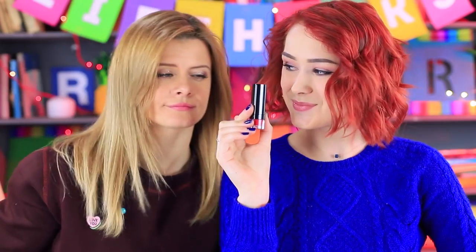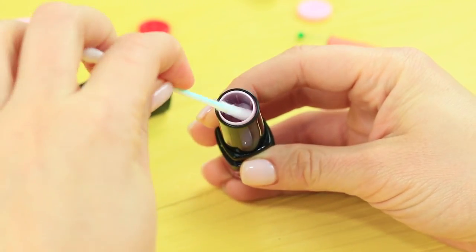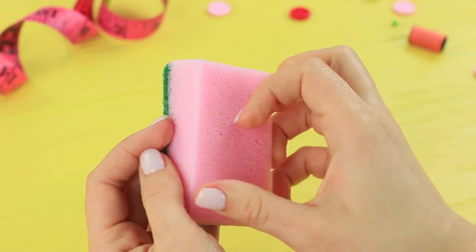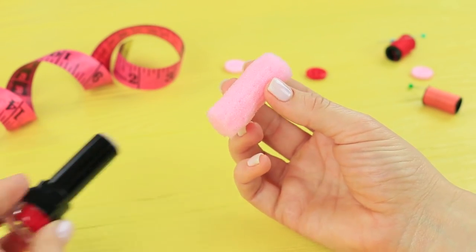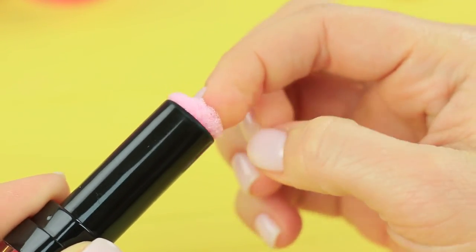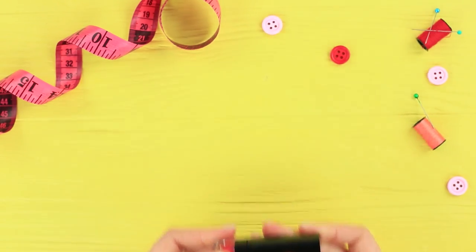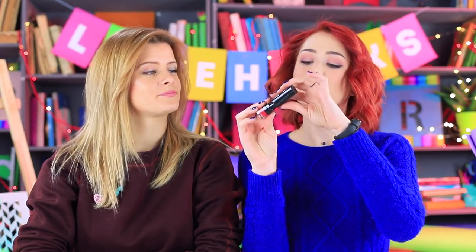Now what do I do with this needle? It'll probably get lost right away! How about a stylish lipstick pincushion? Clean out an old empty lipstick. Cut a sponge to be the right size to fit into the container and make it cylindrical. Insert the sponge into the lipstick and add pins. Whoever assumes this is just lipstick is very wrong — there's a portable pincushion inside! It's the perfect pocket-sized holder for pins and needles — now they definitely won't get lost!